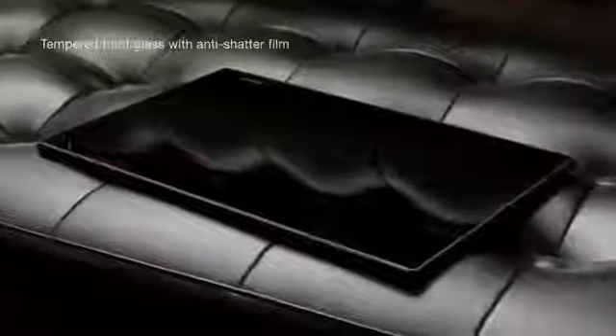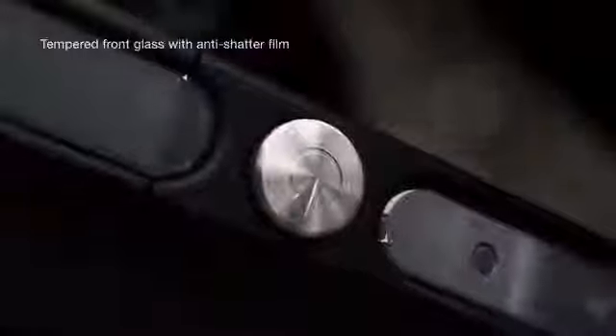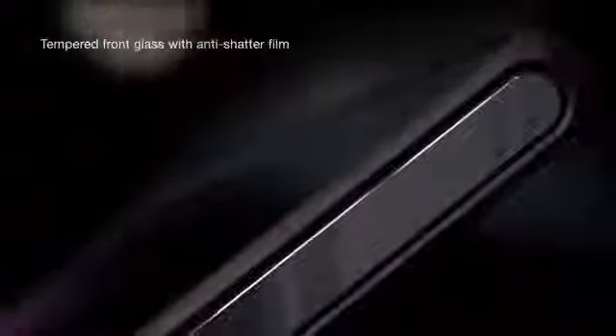Quality craftsmanship, consistent attention to details, with a display of tempered glass and anti-shatter film. Perfectly balanced between technology and design.